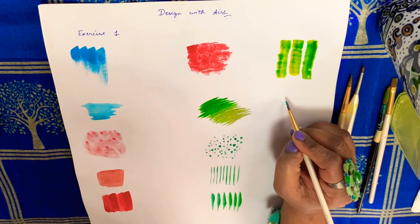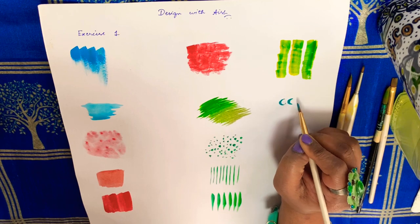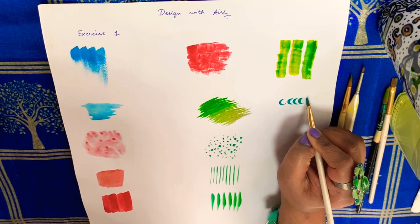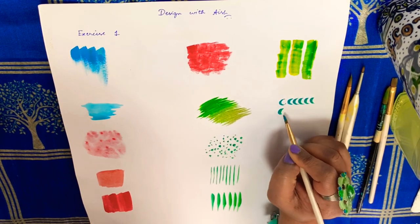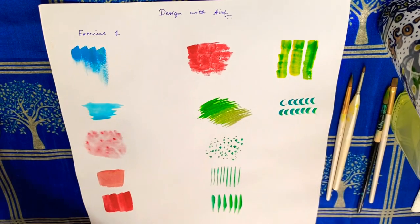Next is a curve stroke with the same flat brush — I'm just using the side of the brush. Thin to thicker curves.